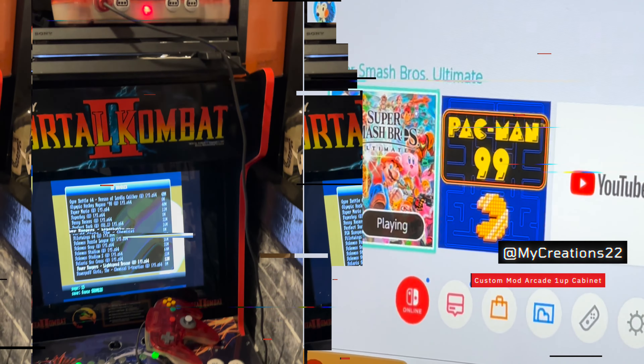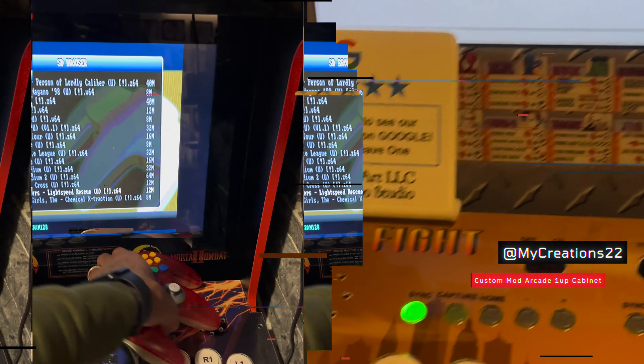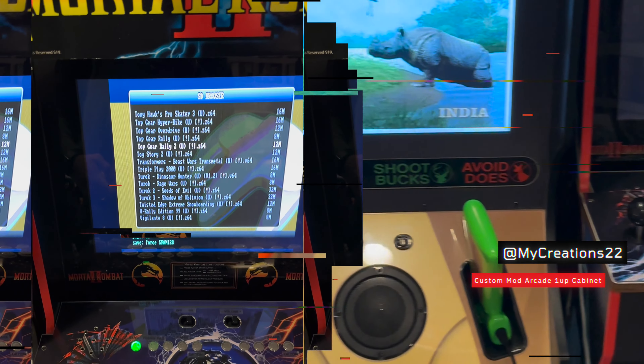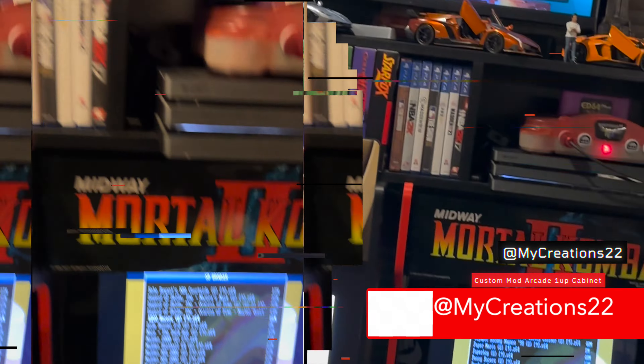This is the PS4 mod right here and also got the 64. I'll show you what the PS4 looks like next. So this is a 64. Got all the games on here.